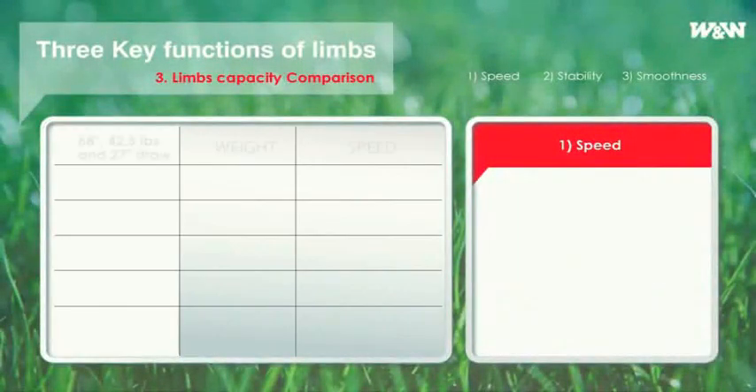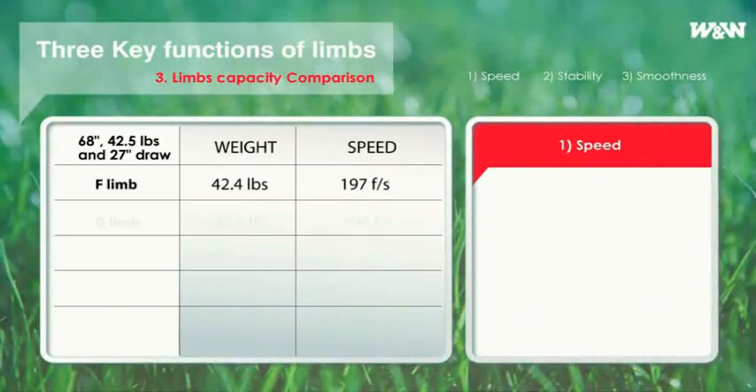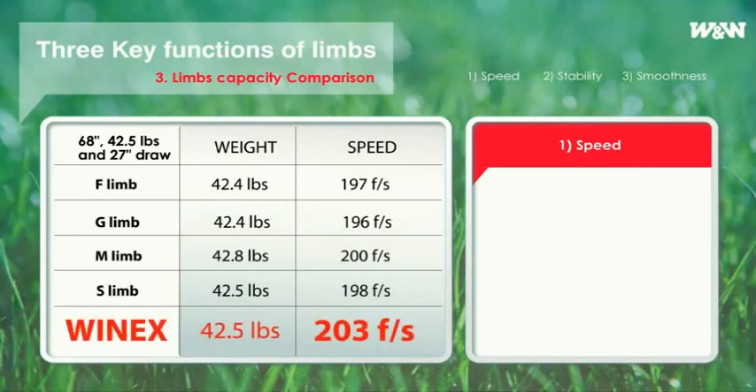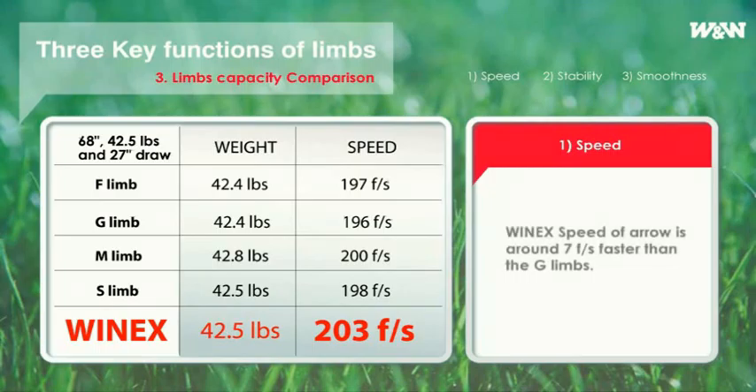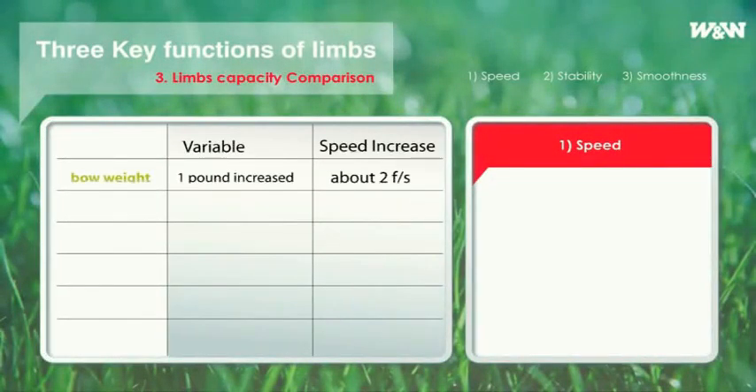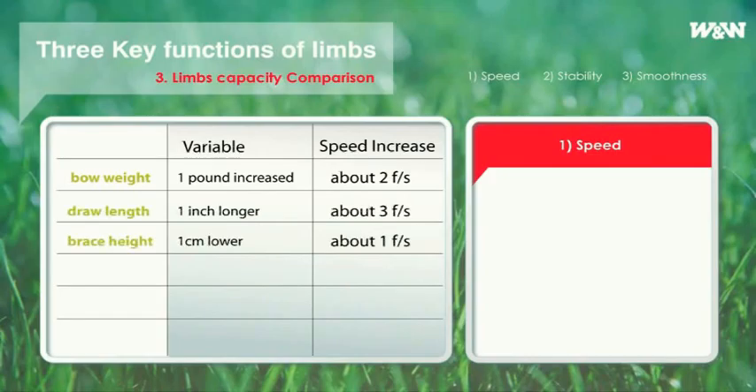The speed of WinX is around 7 feet per second faster than G limbs. Generally, arrows get faster by 2 feet per second per pound. In other words, in terms of speed, WinX is similar to limbs which are stronger by around 3 pounds compared to others. The history of archery equipment development has always been in line with the improvement of speed, and you can see how meaningful it is to increase even 1 foot per second from the following chart.